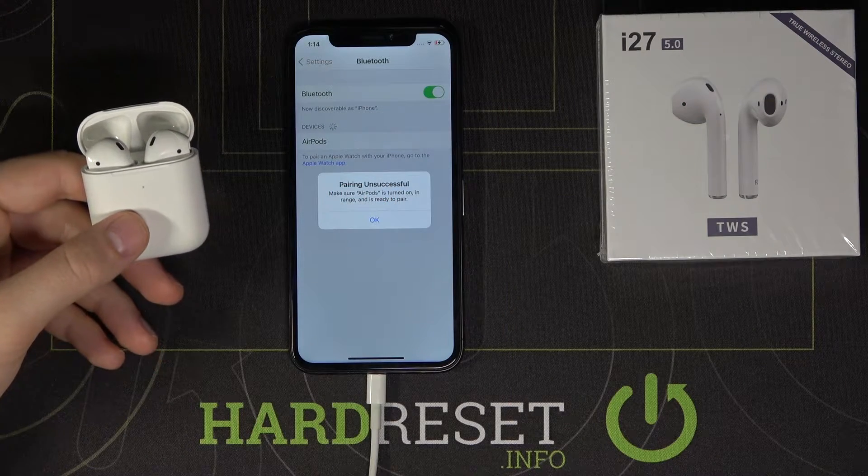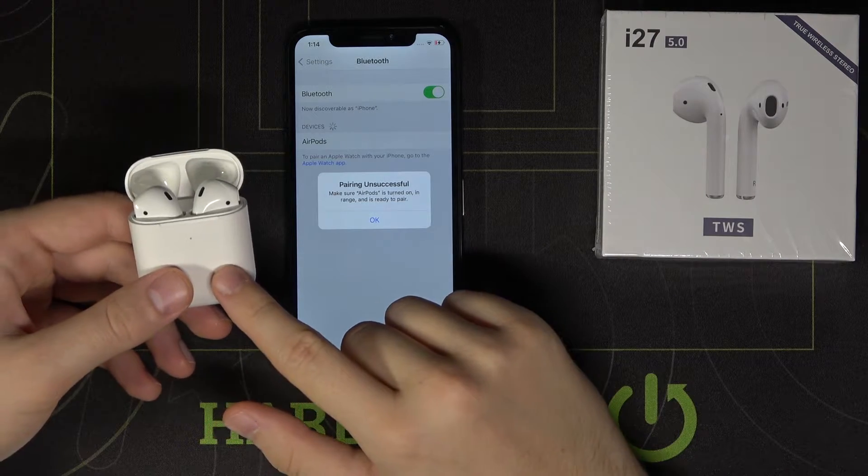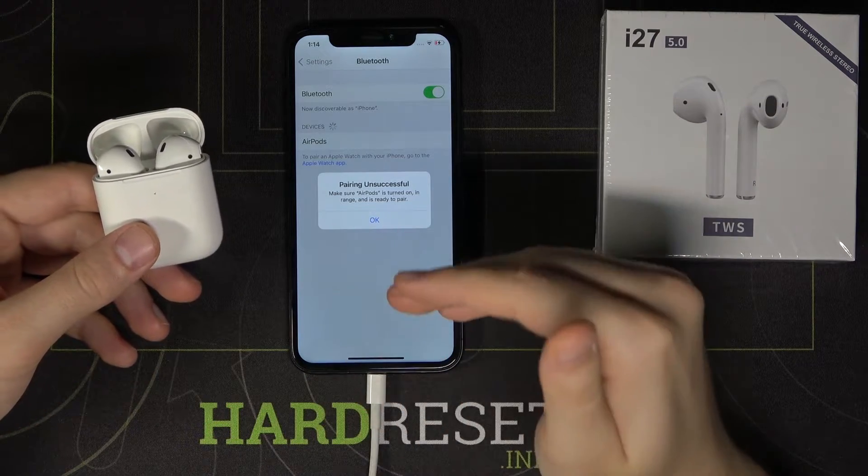Welcome guys! In this video I will show you how you can fix the problem with the connection of your fake AirPods when you want to try to connect them to your iPhone.